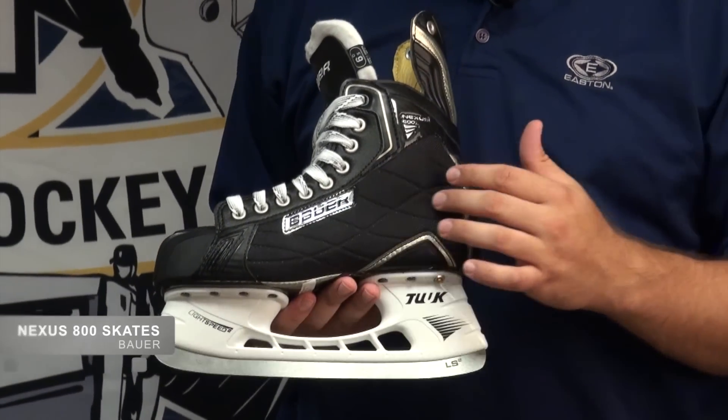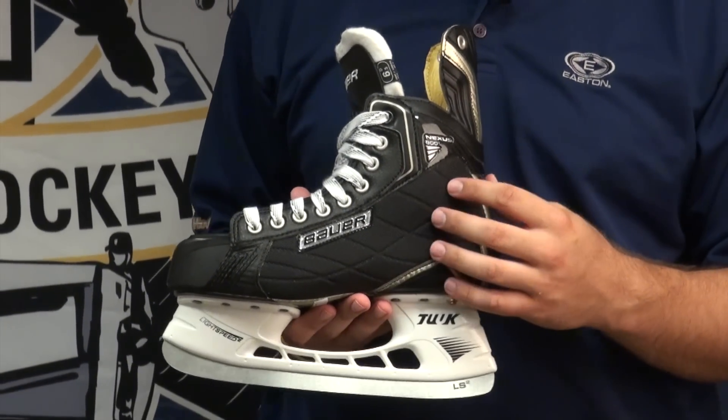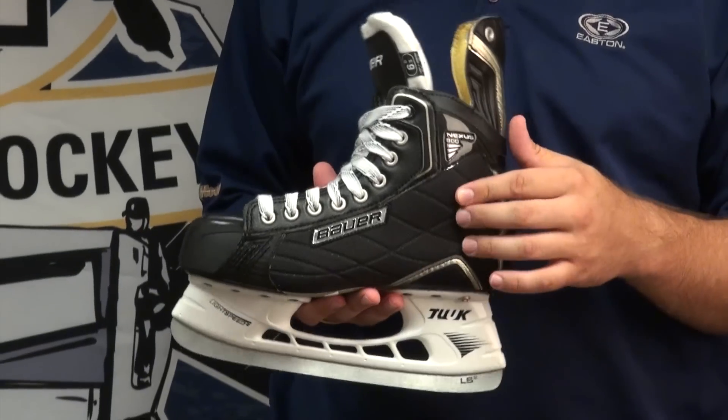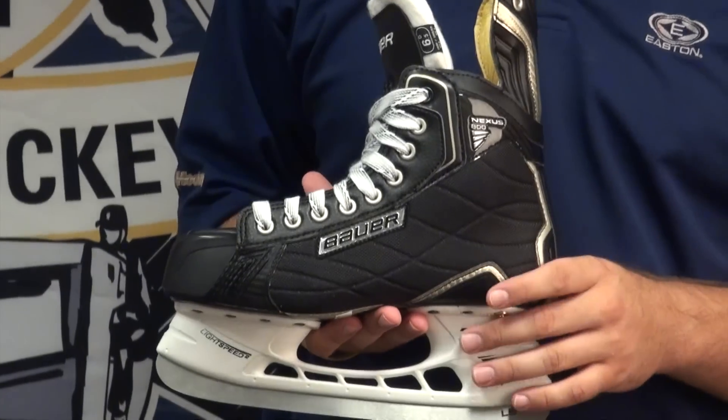On the quarter panel, you're going to find a compressed molded EVA with Pro-Tech nylon. That's what's going to mold to your foot on the inside of the skate, and the outside is that nylon keeping it there.